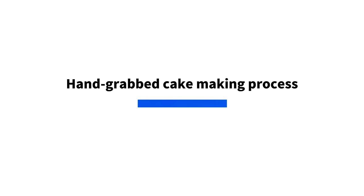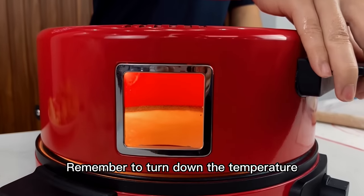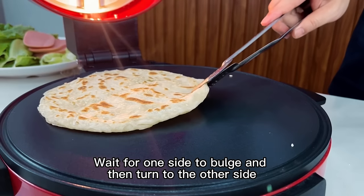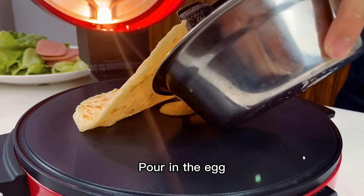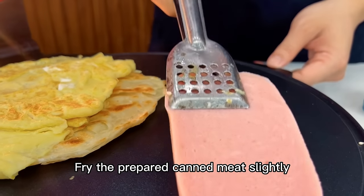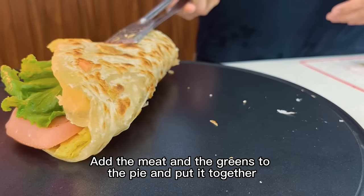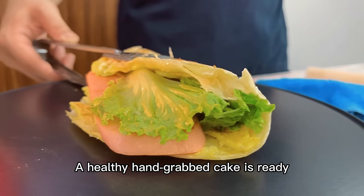Hand grab cake making process. Put the pancakes in the preheated frying pan, and remember to turn down the temperature. Wait for one side to bulge, then turn to the other side. Pour in the egg. Fry the prepared canned meat slightly, then add the meat and greens to the pie and put it together. A healthy hand grab cake is ready.